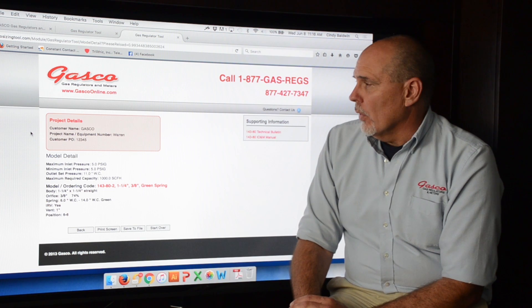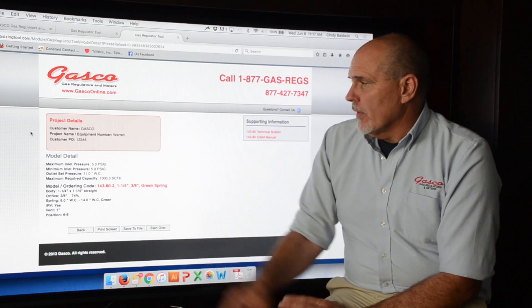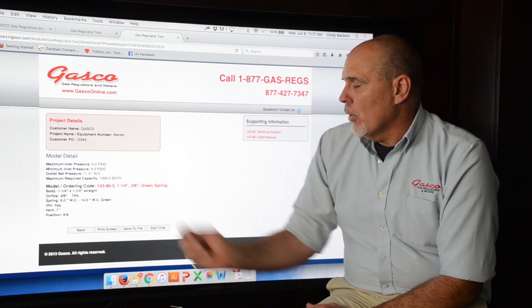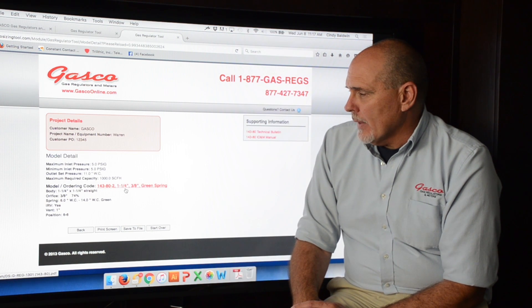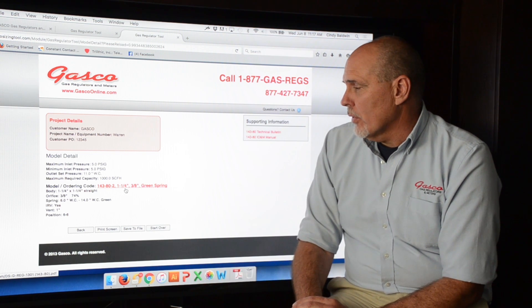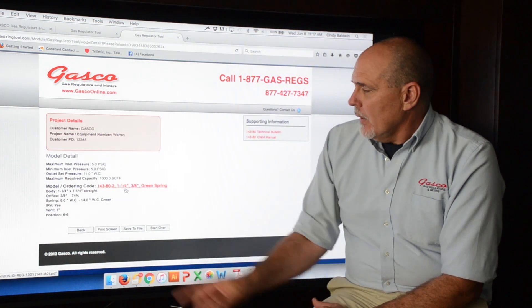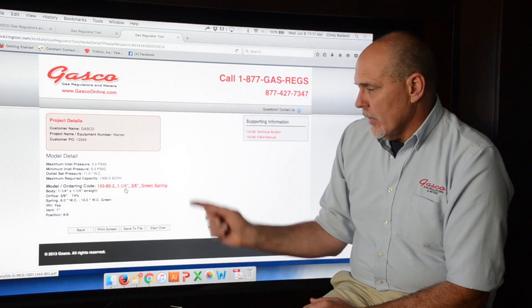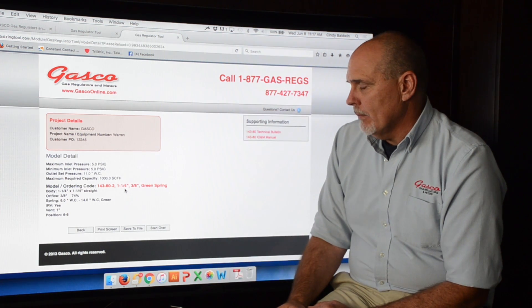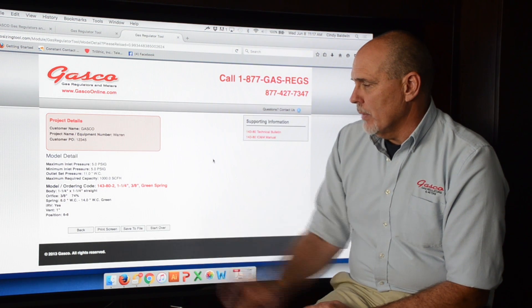Continuing down, we click the Continue button, which takes us to page 4. Once again it lists all of our project details and gives us all of our parameters. Most importantly at this point, it gives us our model number or complete ordering code, which can be used to order the regulator from Gasco. In this case we have a 143-2, inch-and-a-quarter, with a 3/8-inch orifice and a green spring. All of the other information is listed below.